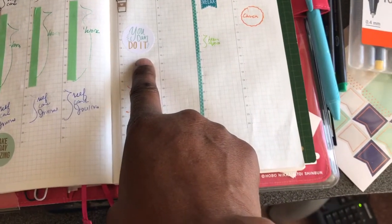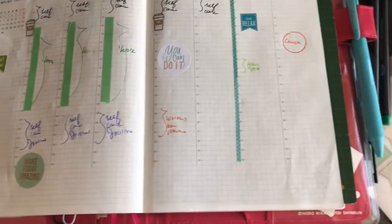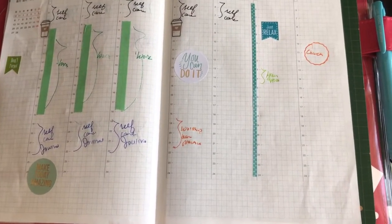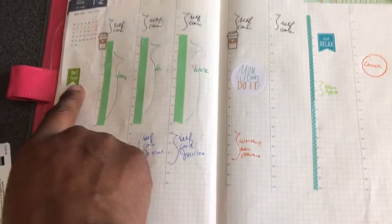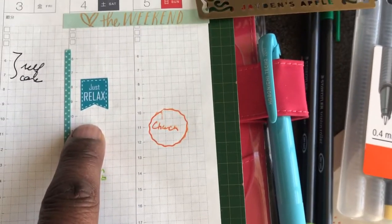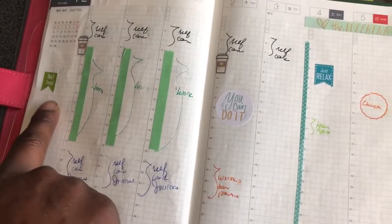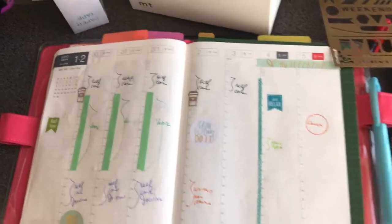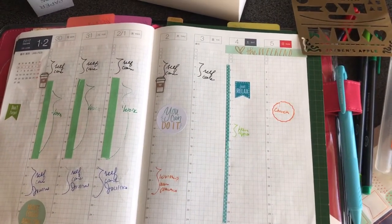I've also used some stickers from the Mambi — I think this was the Mambi Mom value pack. I used a coffee sticker, a payday sticker, a 'Just Relax' sticker, and a 'Don't Forget' one. I got them off of Etsy; I got many stickers off of Etsy.